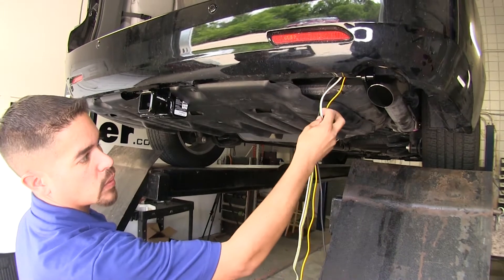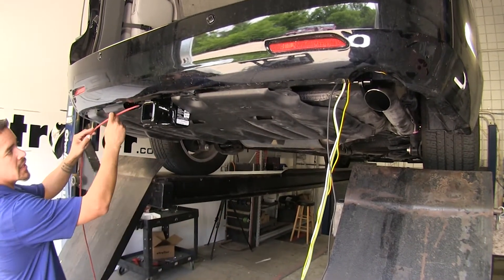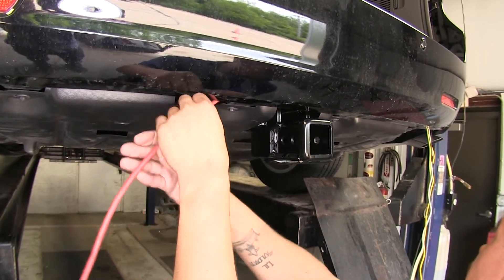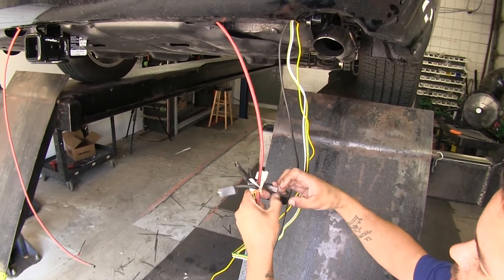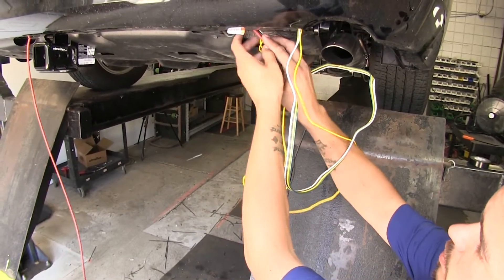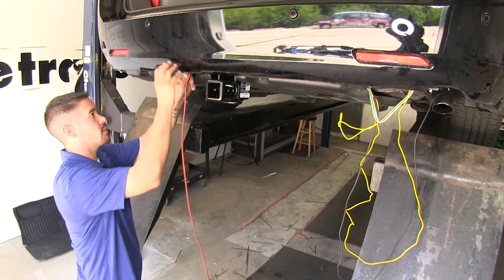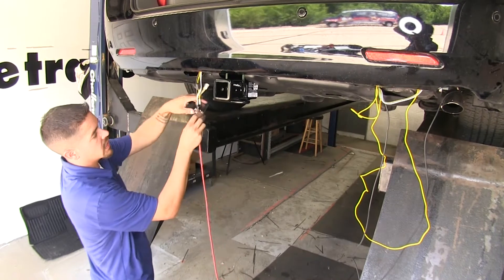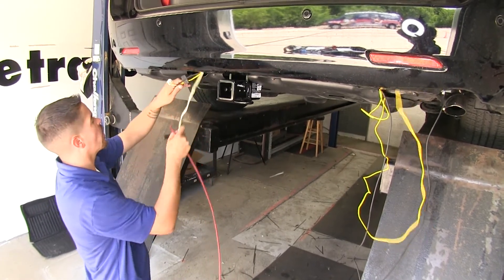Now we're going to have to get our four-pole wiring, our yellow wire, and our black charge wire over to the driver's side. I'm going to take a piece of airline tube, come in right here where I'm going to mount my wiring, and run it behind this panel — going underneath and across until it comes out the other end. I'll attach all three wires to the airline tube with electrical tape and start pulling them through, guiding them up behind the hitch and above the panel. Since my four-pole needs to come out right here, I'll pull those wires through, let the four-pole hang here, remove the tape, and continue working the yellow and black wire over to the driver's side.